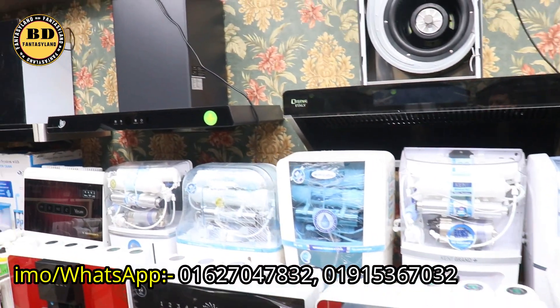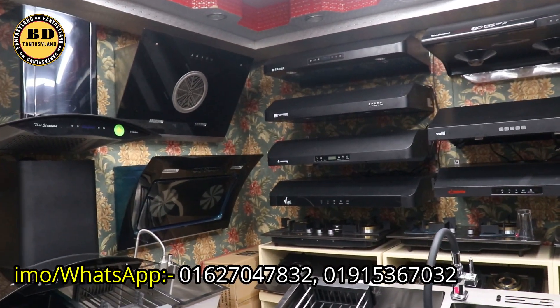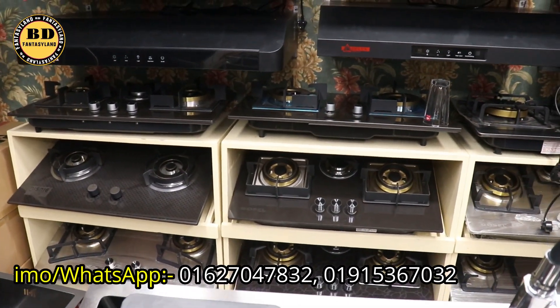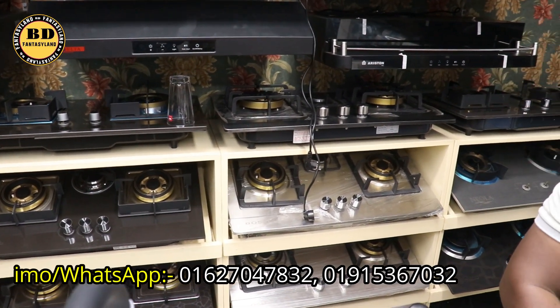This is the kitchen hood collection. This is the best way to look at the kitchen hood collection.